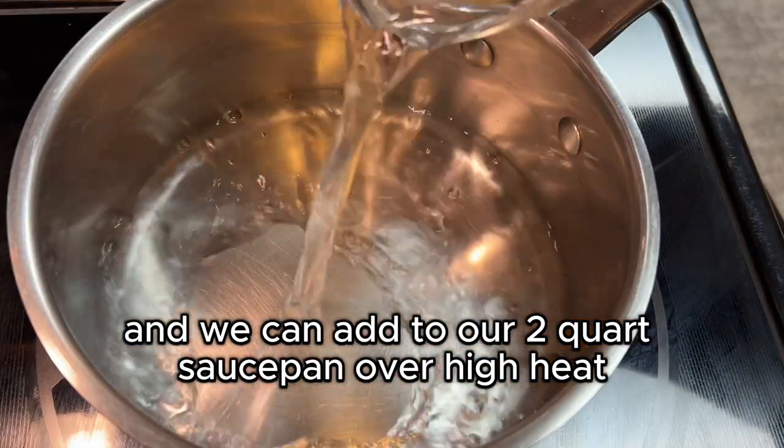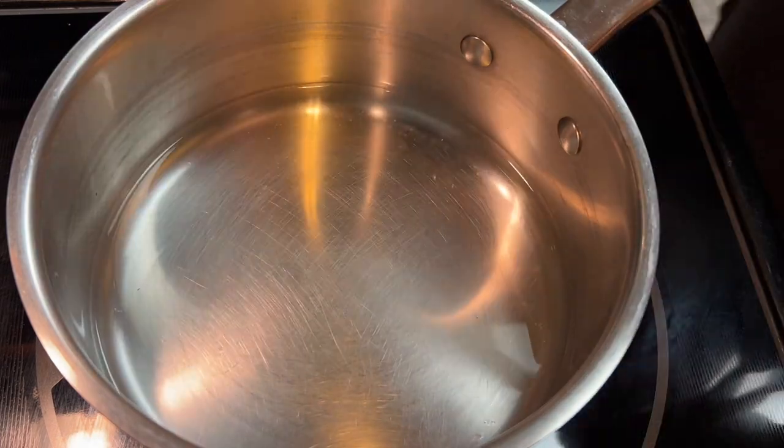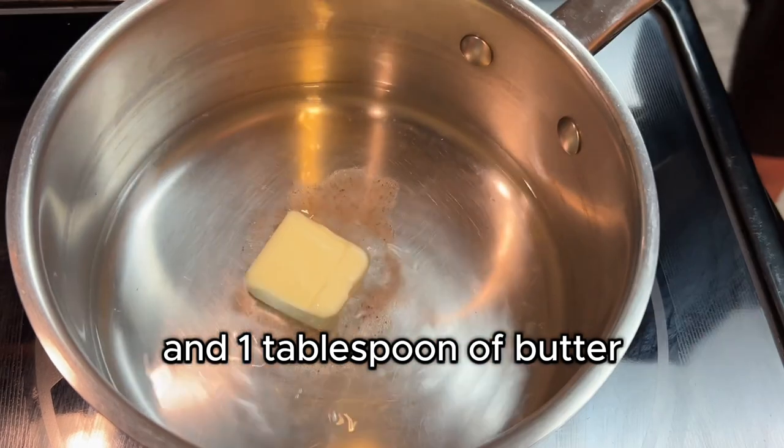Add the water to our two quart saucepan over high heat. We want to bring this water to a boil. To that we want to add one half teaspoon of salt and one tablespoon of butter.